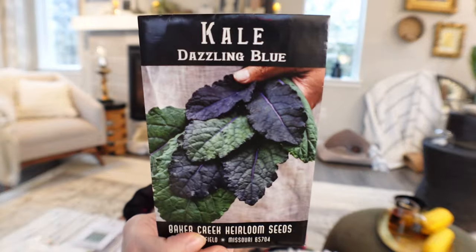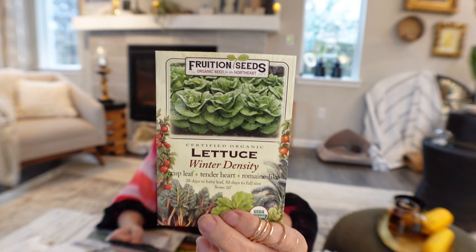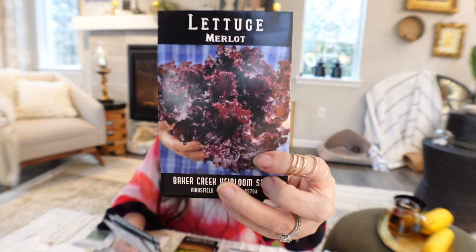For salad greens, I have to think of my bunny too. I have Dazzling Blue kale — it's really pretty and the leaf doesn't look super thick, which I prefer. I also got some free Butter Crunch seeds from Baker Seeds — they give you free seeds. And Winter Density lettuce, which I might start earlier. My favorite lettuce is Merlot lettuce — really delicious, and the snails and slugs don't eat it, which is a huge plus because I have such a big problem with them here since it rains so much.